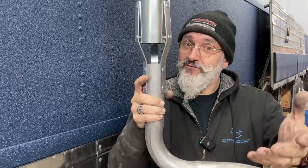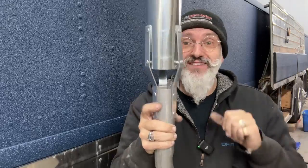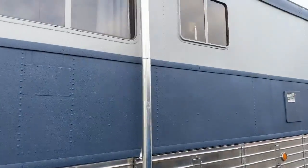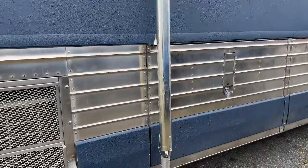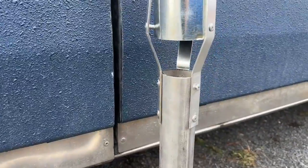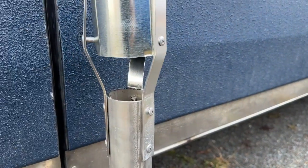If you have any questions, you know what to do — leave the comments below. Now we're outside; it's all set up and doing its job. And the vacuum effect, you can see, is actually pulling exhaust up through it.